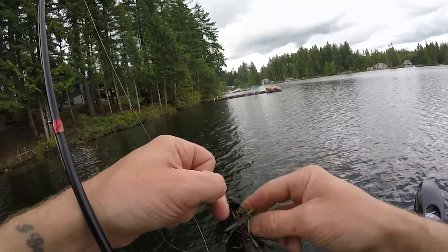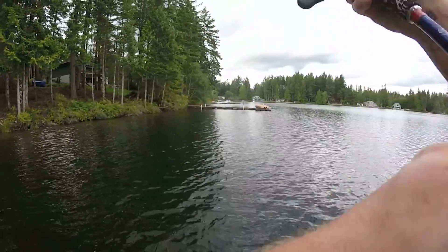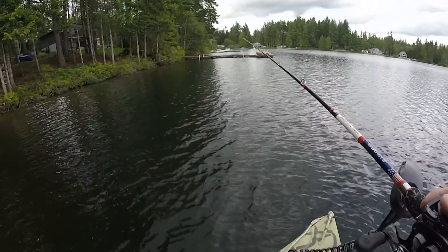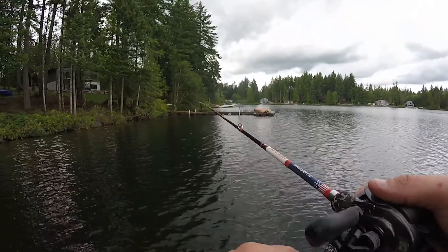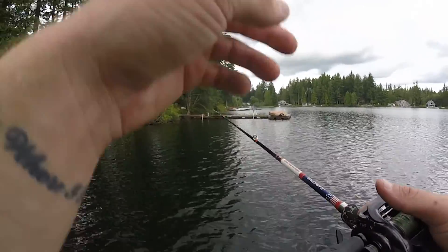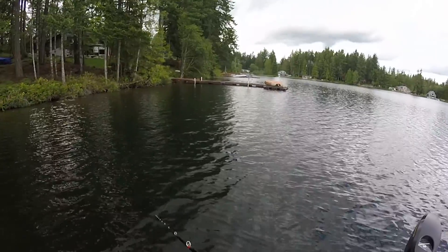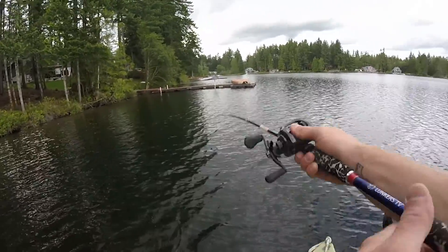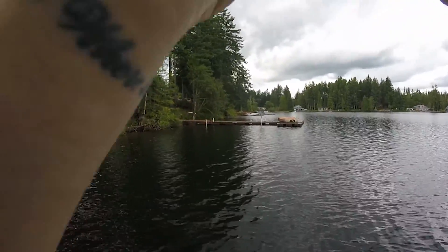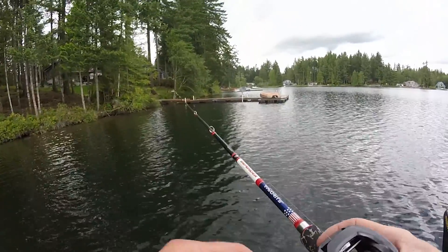Third fish of the day — I just threw it out here, wasn't filming because I didn't want to waste battery. Threw it right out in the open and it came and smacked it. That was caught on a peanut butter and jelly jig with a little bit of chartreuse and a matching craw — I think it's actually a watermelon red craw. Nothing fancy, gets the job done.